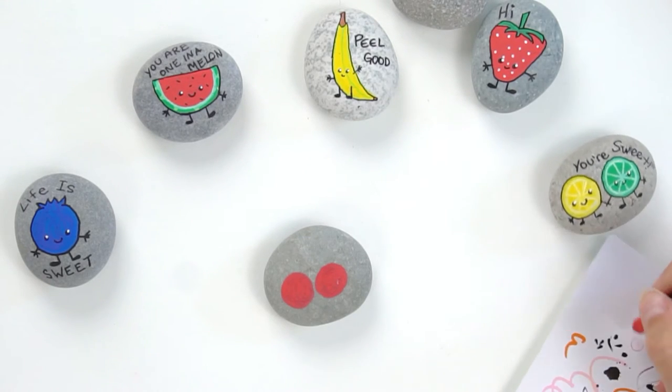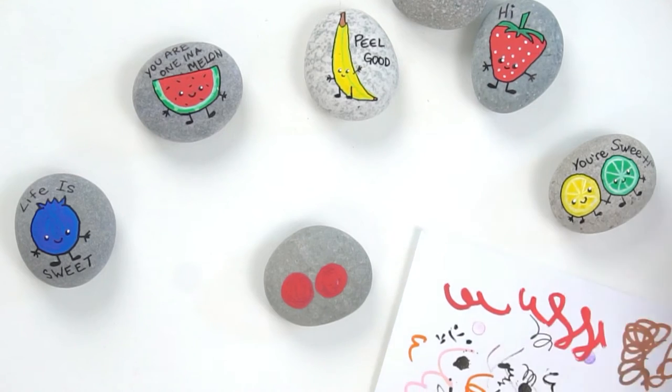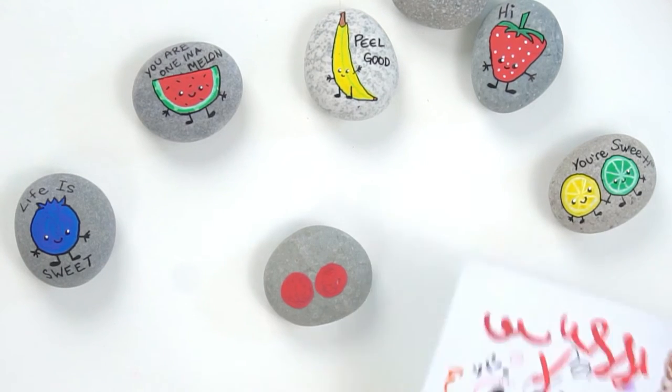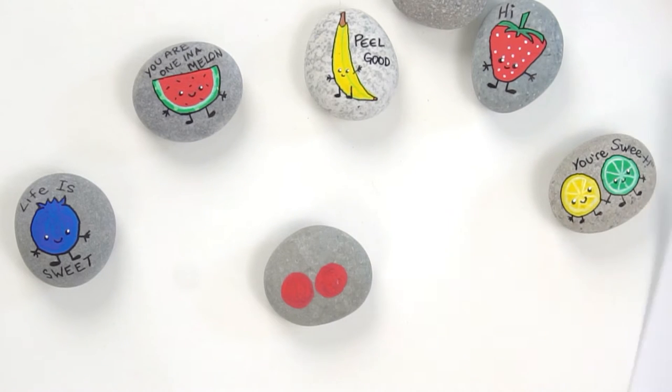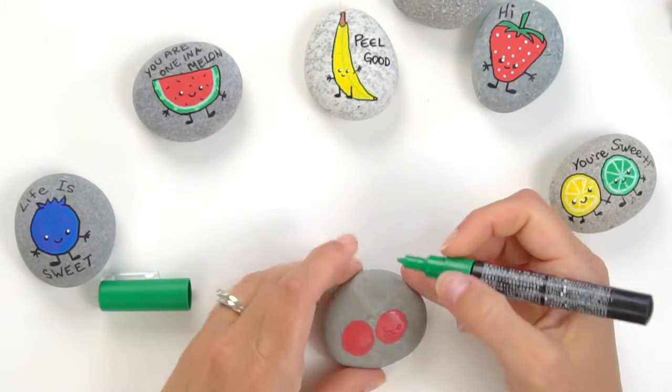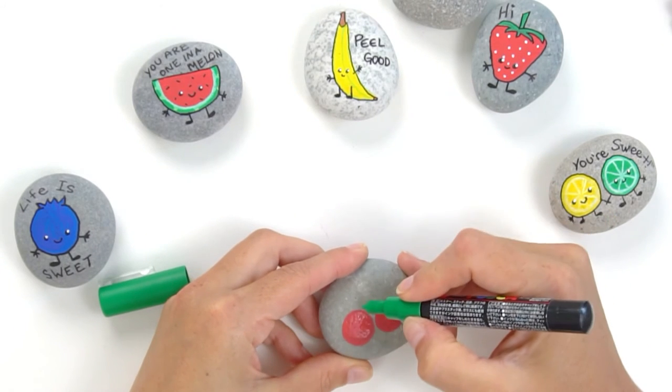I always doodle off the tips when I'm blending — see, when you draw next time you get that little bit of purple, but now no purple left. So if you're blending with your pens, make sure that you're doodling the tips of them when you're done so that you don't have that color stuck on there.